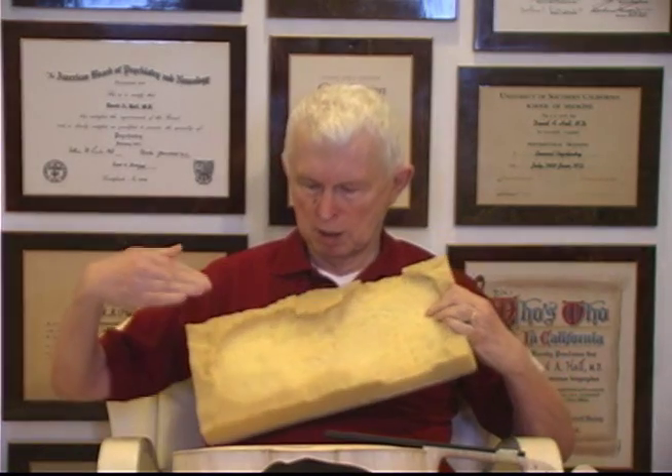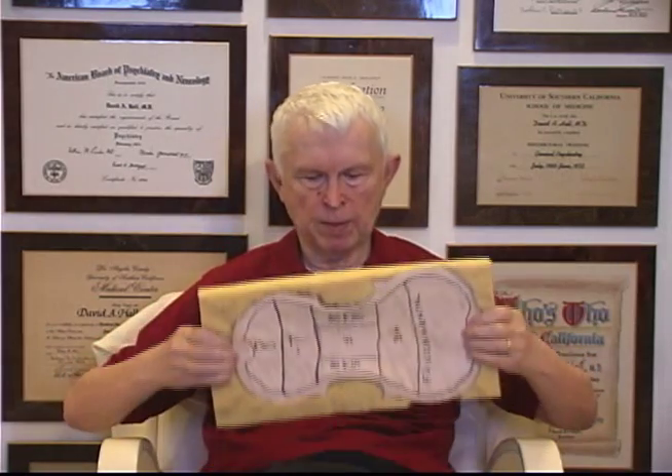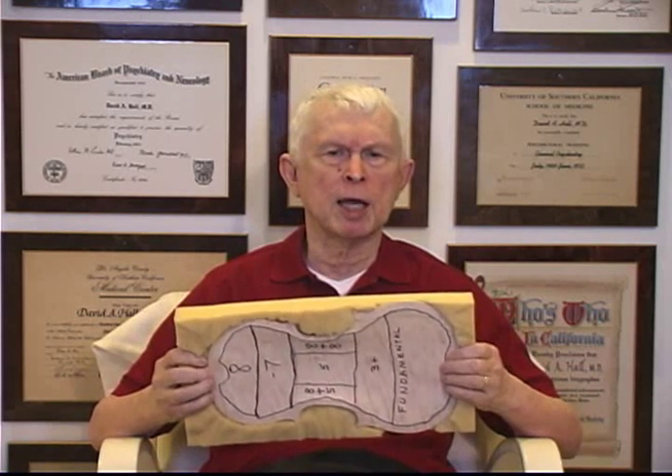I've made a foam rubber support for the plates that has been cut out to match the contour. Since violins are arched, this corresponds to the arch. We take one plate at a time and place it in the support. Its purpose is to dampen the plate vibration. The vibration pitch of the plate as a whole is different than the pitch of any given point on the plate.